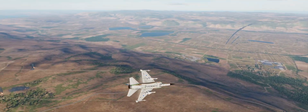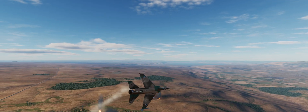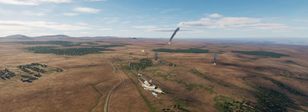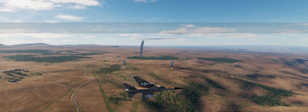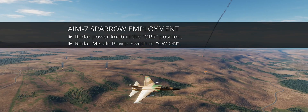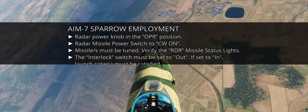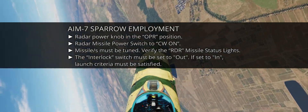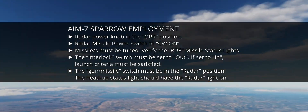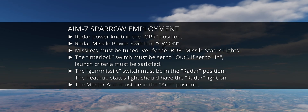Before wrapping up, let's review the checklists for gun, radar, and heat missile employment. To employ the AIM-7 Sparrow: set the radar power knob to OPR; set the radar missile power switch to CW on; verify missile tuning via the RDR missile status lights; set the interlock switch to out — or if in, satisfy the launch criteria; set the gun/missile switch to radar position; confirm the head-up radar light is on; set master arm to arm. Note that certain conditions may prevent use of the two AIM-7 Sparrows mounted in the front wells.